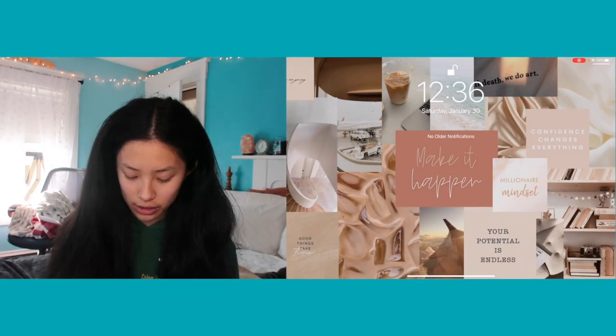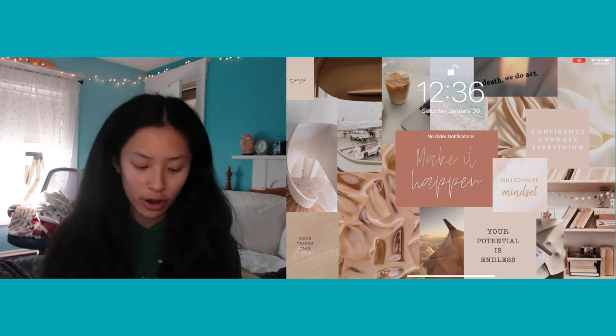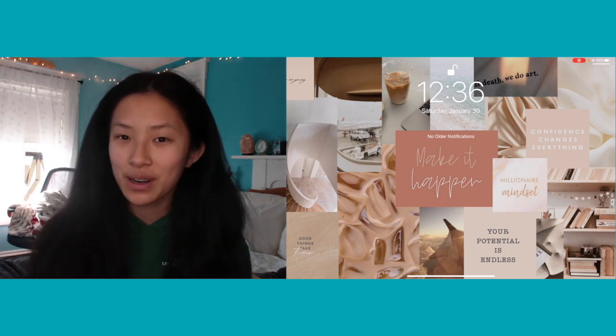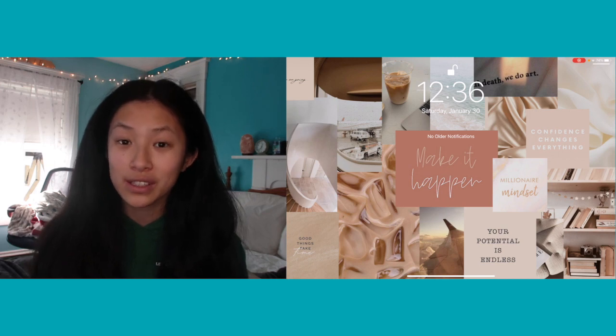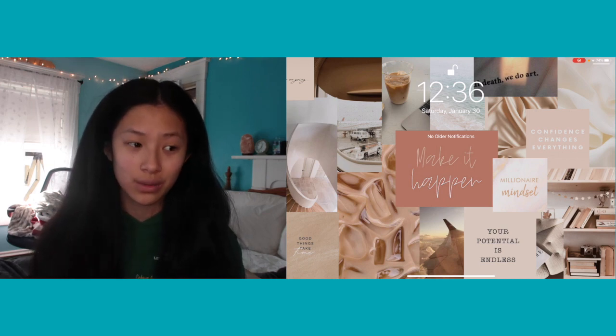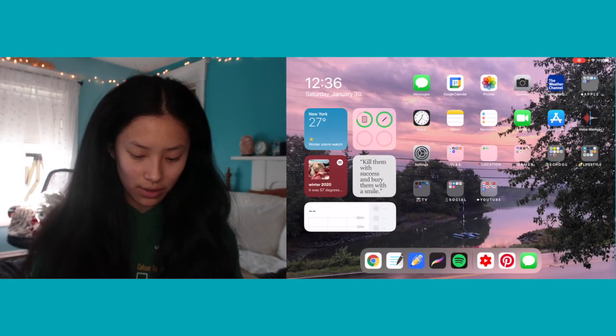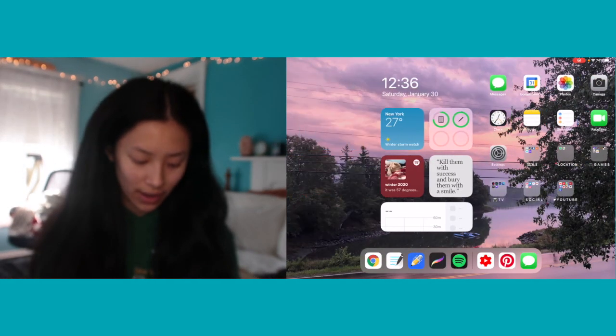Moving on to what's on my iPad internally — here is my lock screen. It's a collage I made entirely on my own with pictures from Pinterest, made on Canva. I'm going to be launching my own website very soon where you'll be able to download this wallpaper if you'd like, so stay tuned for that.